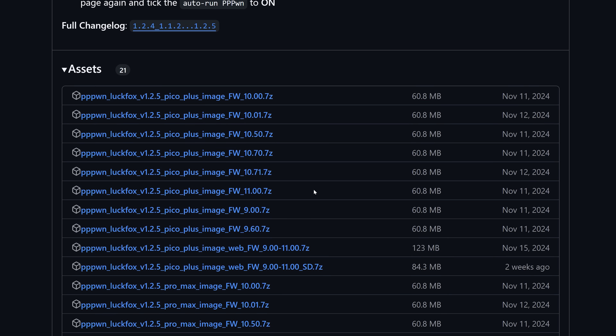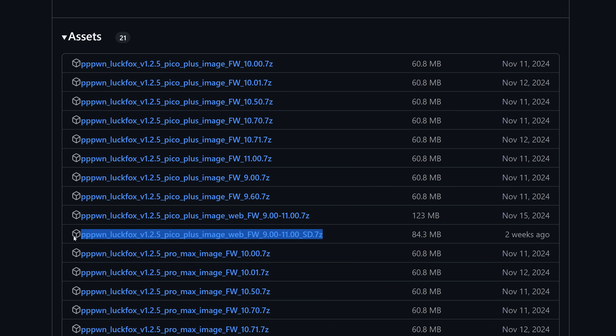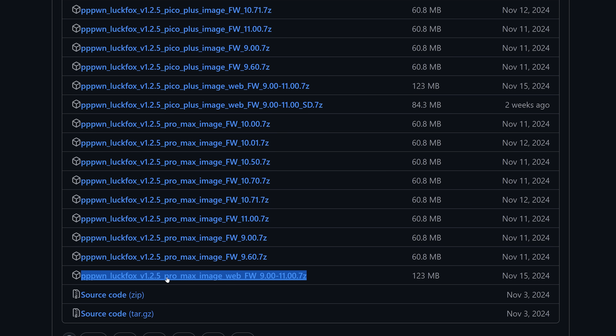You want to download the image that corresponds to your firmware version and your device. I'm using a Pico Plus on firmware 11.0, so I would download the Pico Plus image. I would recommend going for the web server version because it has more features and the ability to customize the settings — it covers 9.0 up to 11.0 so you only need one build image. For storage I'd recommend using the internal flash storage version which does not require an SD card.